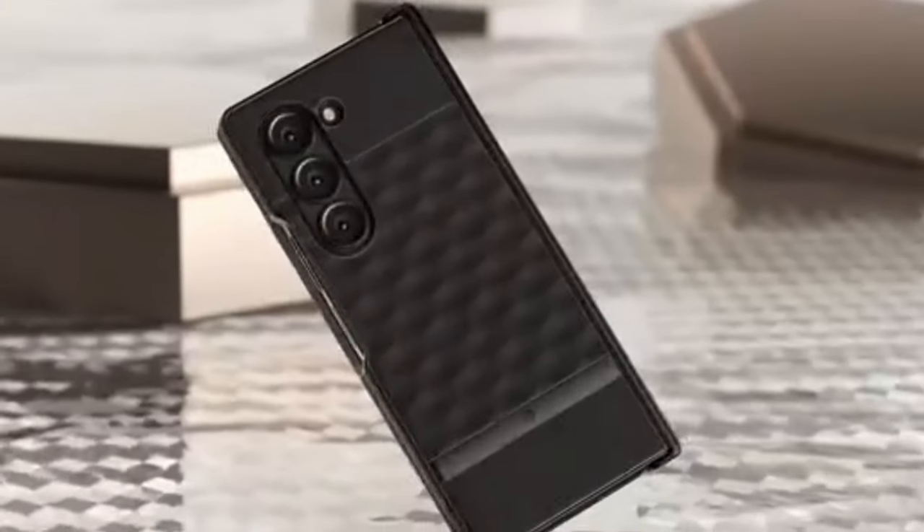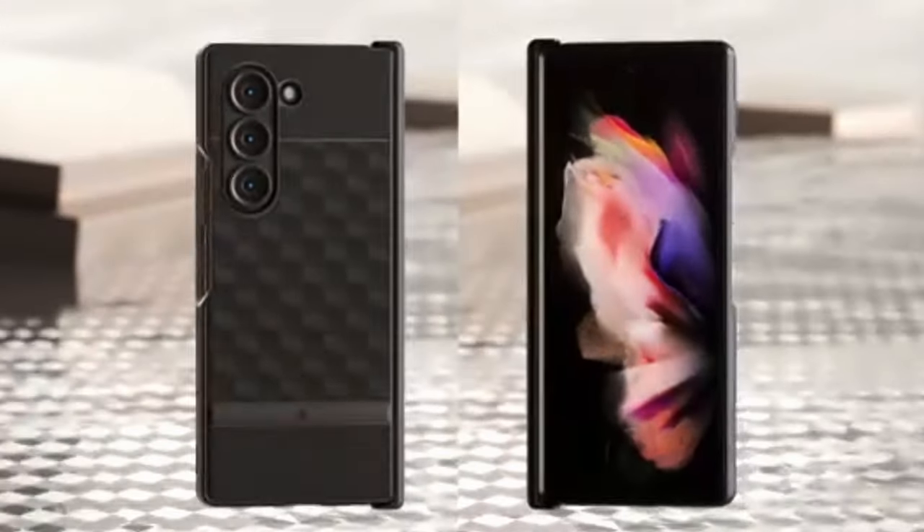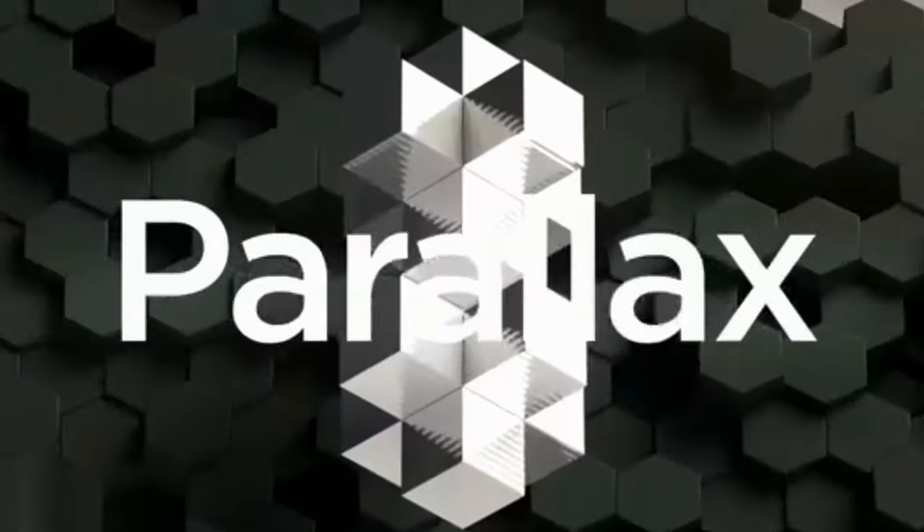The 3D hexa cube design, complemented by a TPU deco bar, offers an ergonomic and visually appealing grip. The case also has a sandstone texture on the upper and lower back, providing a pleasant and secure grip that minimizes the risk of dropping your device.